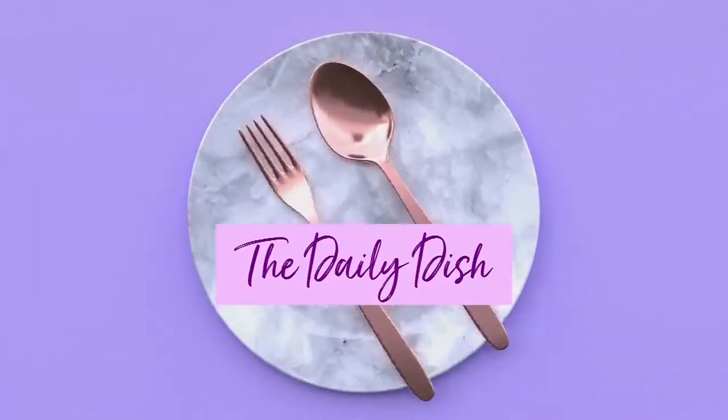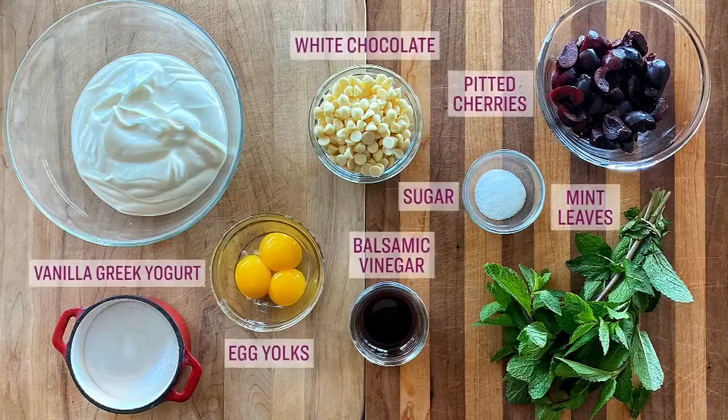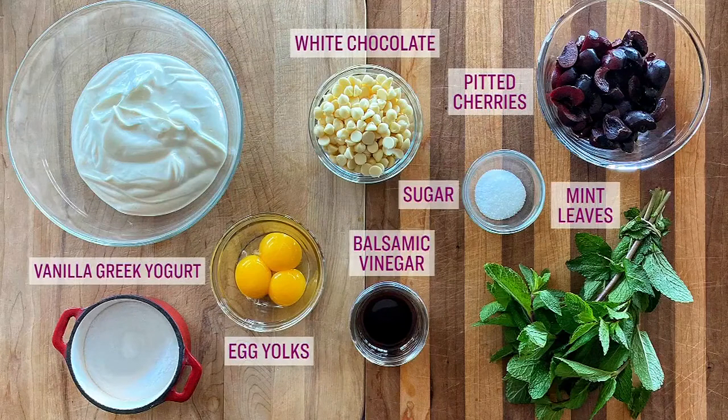It's time for the Daily Dish. We are making white chocolate yogurt custard with balsamic cherries today. Here's what you need for this recipe: vanilla Greek yogurt, some egg yolks, white chocolate, cherries, sugar, balsamic vinegar, and mint leaves.